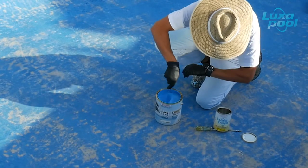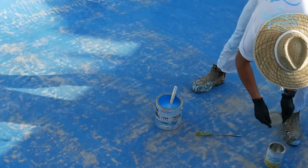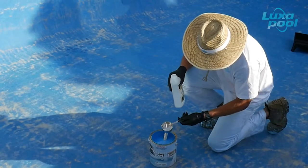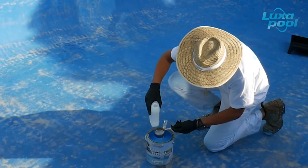Allow to stand for 5 to 10 minutes induction time, then remix. If the abrading and acid etching process exposes patchy areas of cement, 125ml of Luxapool Solvent A can be added to the epoxy paint mix to facilitate better penetration of the first coat into the patchy surface.